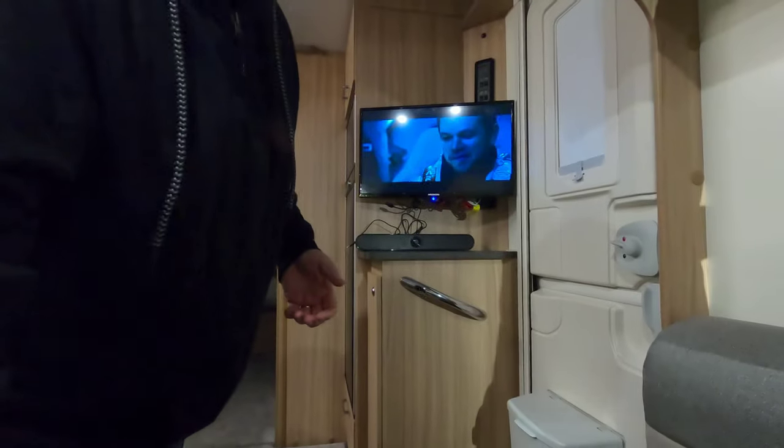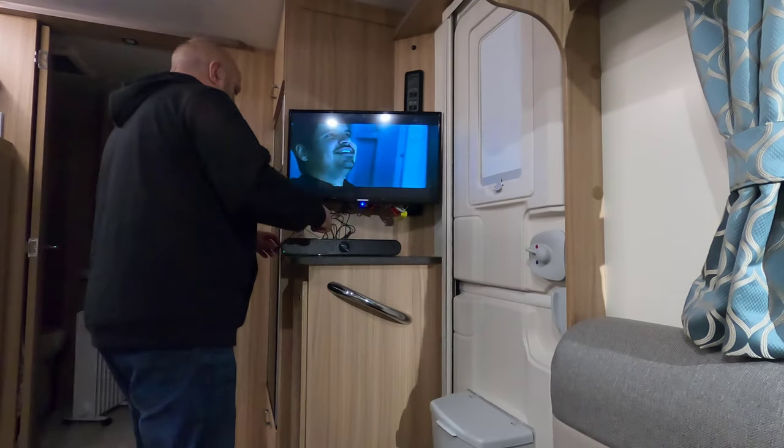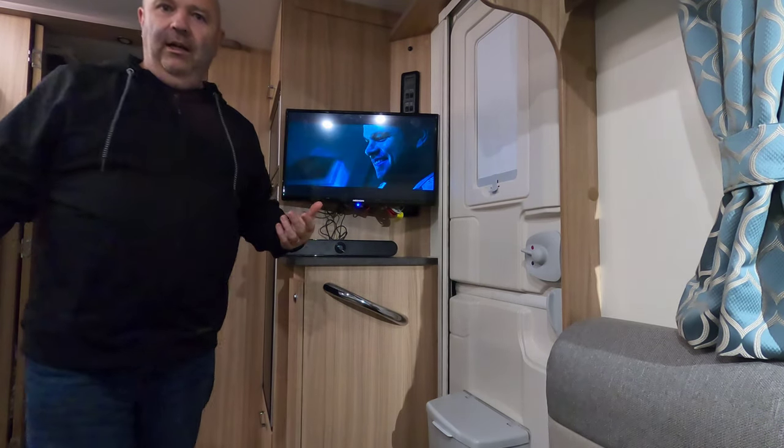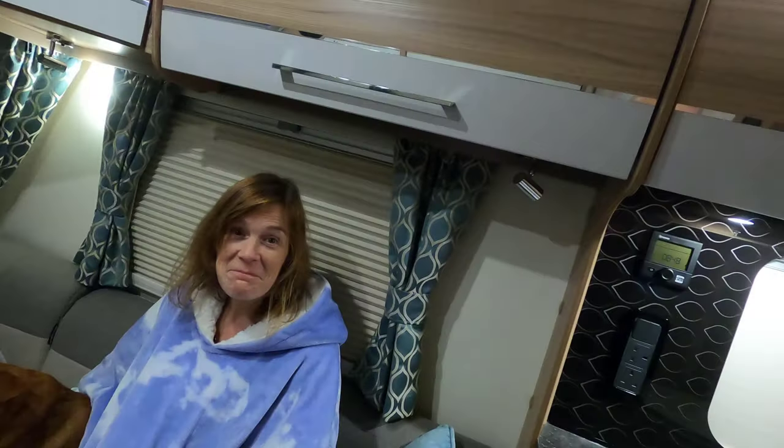Now that is absolutely awesome — Mrs. B is behind me. The quality of the sound is so much better. I've just got Film Four on at the moment, watching terrestrial TV. When you turn the volume up without the soundbar it sounds tinny and dreadful, but plugging this in — I hope you can hear the difference — that is like night and day. Mrs. B agrees: that is night and day.